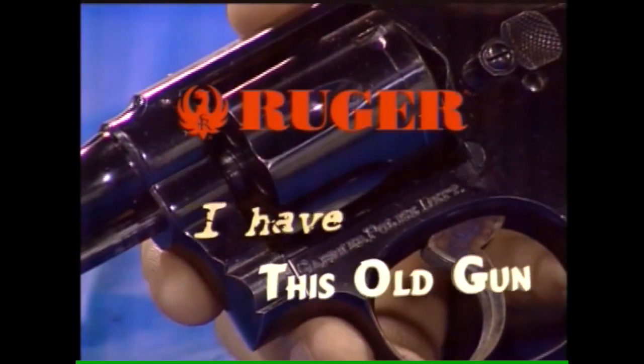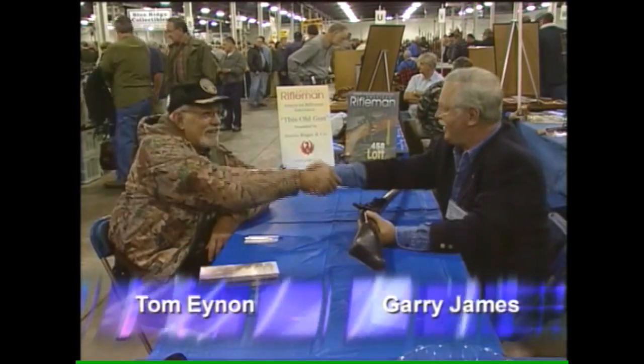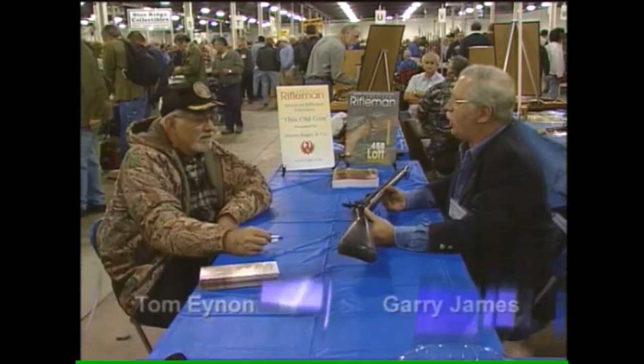I Have This Old Gun is brought to you by Sturm Ruger. Hi, I'm Gary James. I'm Tom Einen. Nice to meet you. What do we have here? What did you bring us today?